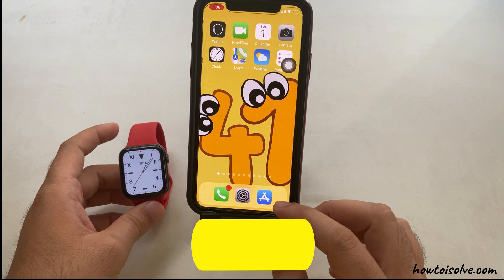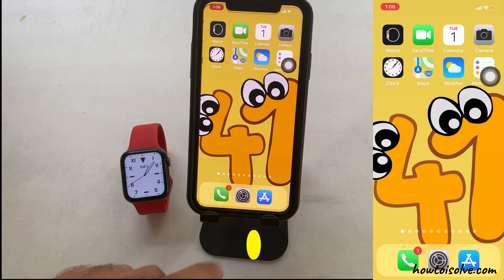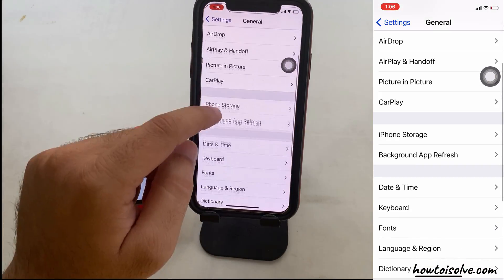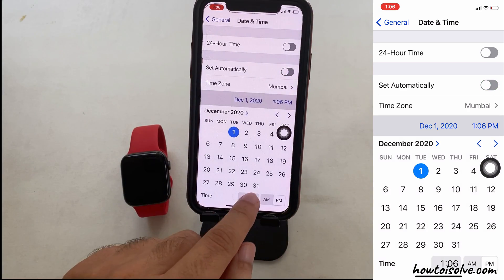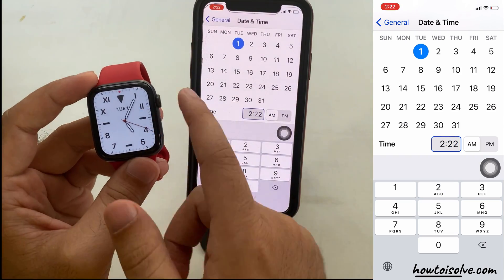The first method is changing the time on the paired iPhone's local time. To do so, open the Settings app, tap on General, there you'll see Date and Time. Disable Set Automatically if you don't want to follow local time, and set the date and time manually. Here I am changing time on iPhone, and my Apple Watch dial is showing an instant update on the screen.